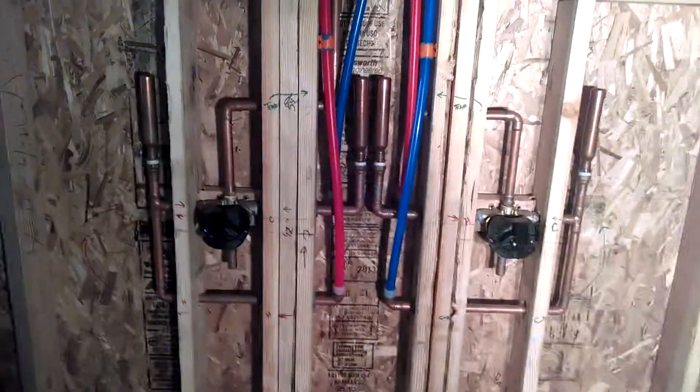His and her temperature thermostatic control valves. He sets his temperature to what he wants, she sets her temperature to what she wants. In theory, they don't ever have to mess with them ever again.